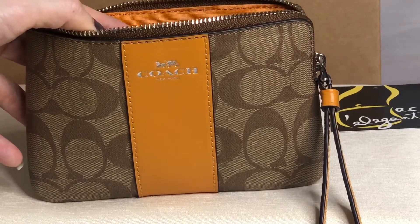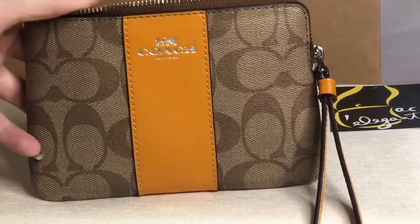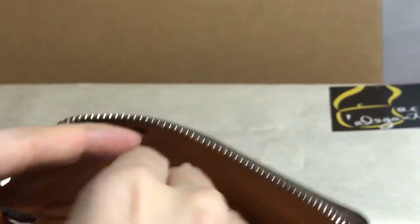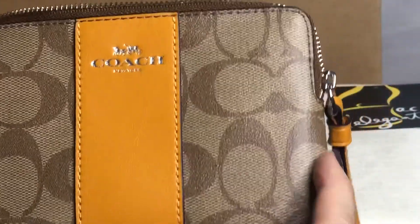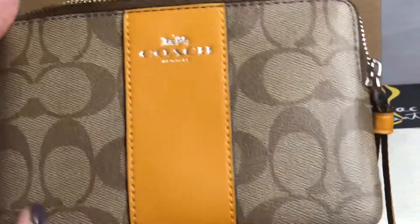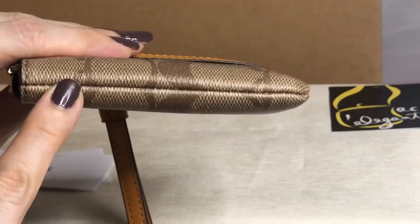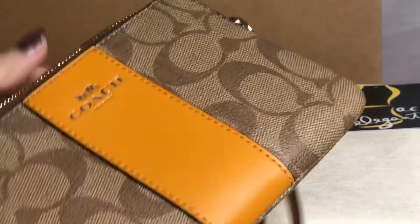It's PVC leather corner zip. The inside has this tangerine color and comes with a care card. It has two card slots. The dimensions: length is six inches, height is four inches, and it's approximately half an inch.